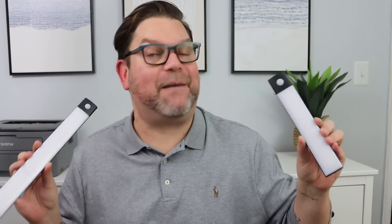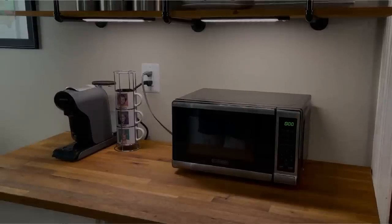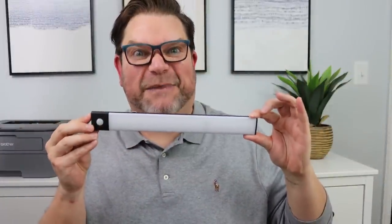Another thing I really love about Temu is that they have some fantastic lighting options. If you have a closet that doesn't have electricity or a dark cabinet under your kitchen sink, these types of lights can be fantastic. These can also go under your kitchen cabinets. They are rechargeable with little USB ports. Each one comes with these little strips that you peel and stick — but this is a magnet. Peel and stick it on the underside of your cabinet and you've got kitchen lighting. This is pretty bright and it has different lighting options — it also has different dimming capabilities.